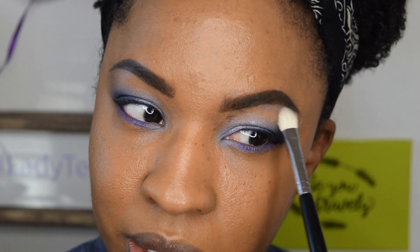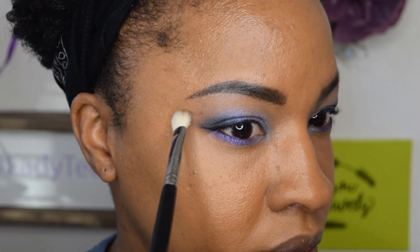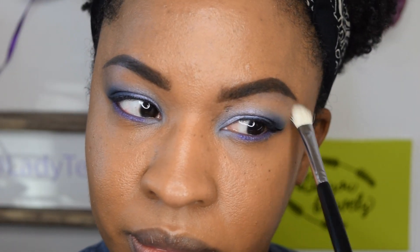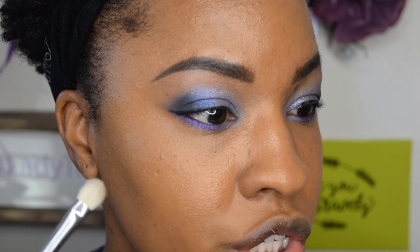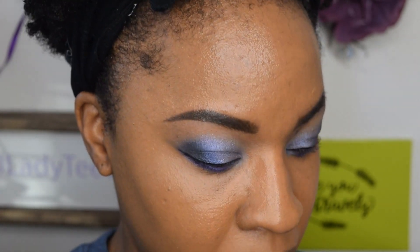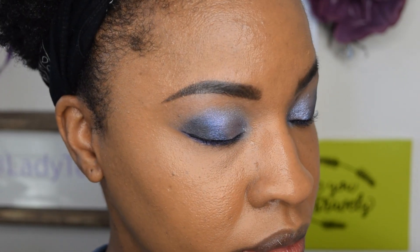Now I'm going to go back in with that brush that doesn't have any additional product and just blend everything out. Ideally I'd go in with almost like my bronzer shade and buff everything out, but I don't want to use another palette — I just want to stick to this one. Mascara — that's what I forgot — but this is really really pretty. This color on the bottom, yes — let me add some mascara and then I'm going to do that whole finish.